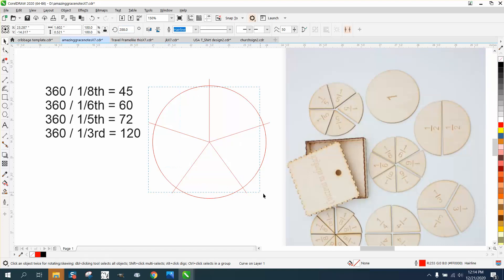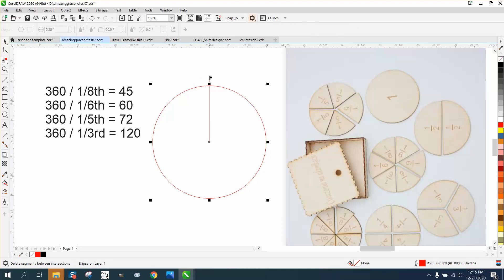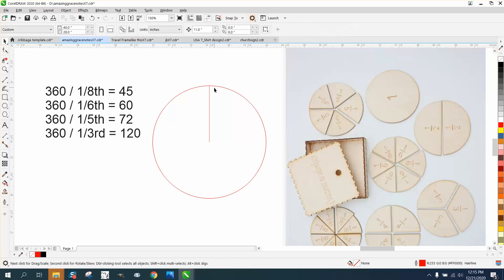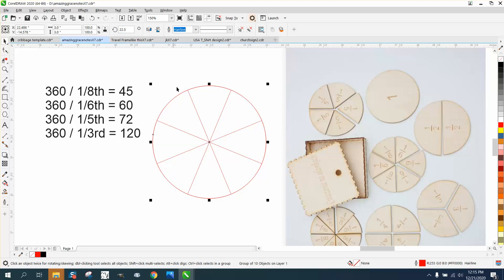Now let's do one and I'm going to show how to put the numbers on there. If you're going to cut this out in a single unit, I would not have it past it. Let's do one that's a one-eighth. Move it to the center. Control+D and rotate it 45 degrees. Control+D, Control+D, Control+D, Control+D, Control+D. What I would do is Control+G and group it together, and then rotate it halfway — 22.5 degrees — that way this is dead center.